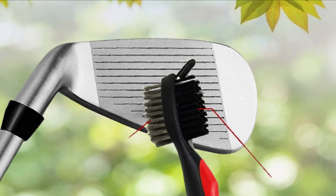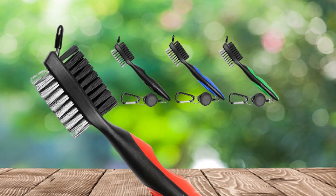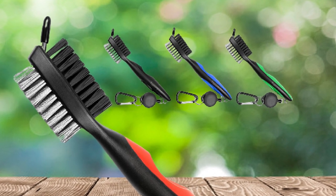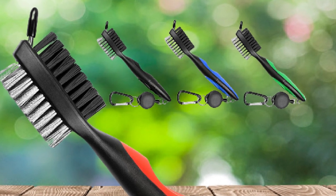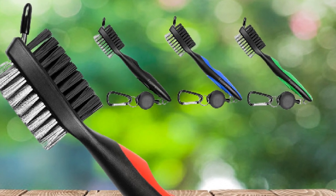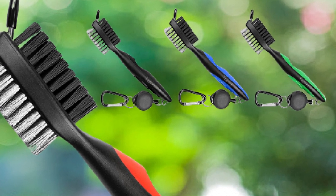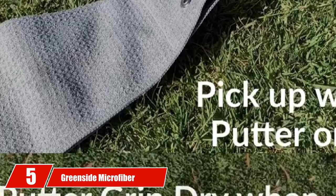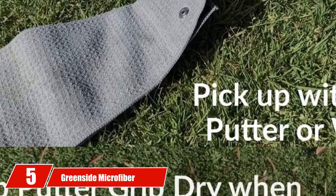It comes with a wire brush on one side and a nylon brush on the other, allowing for cleaning on all surface types. A metal groove-cleaning pick is located on the top of the brush head and can be used to get the grime out of the grooves on a club face. Each golf brush is made out of sturdy plastic that can withstand significant wear and tear. A 2-foot zip line with clip is included to allow for easy on-course cleaning.